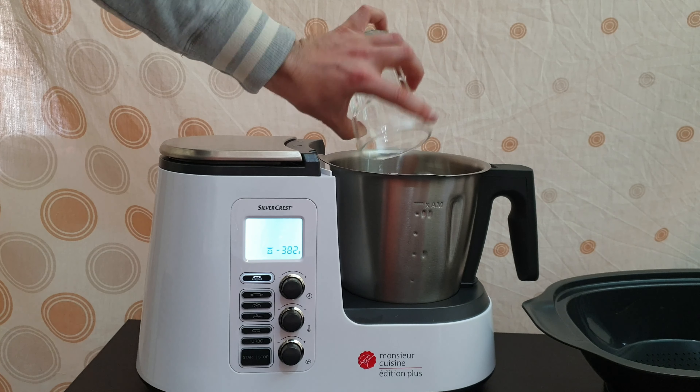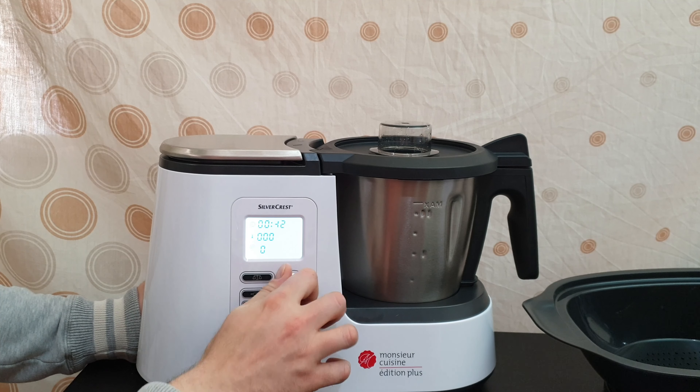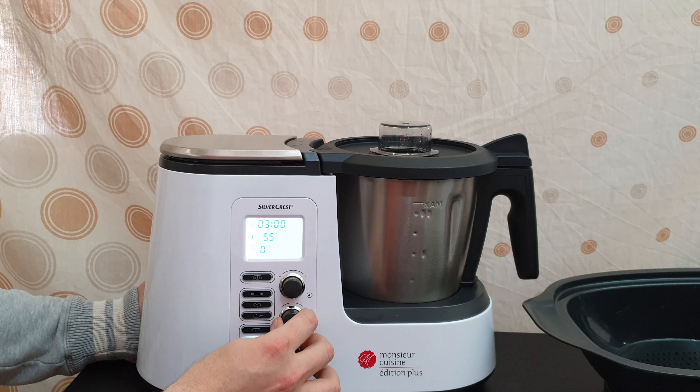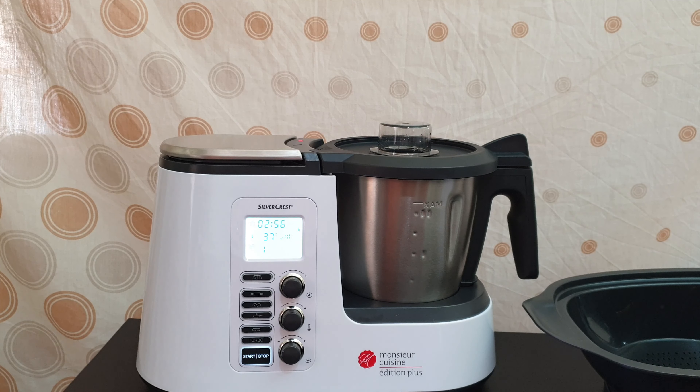We need 100 ml of water. You can go to the weight function, place the pot, and push it to zero. Now I can fill 100 ml. Nice — 198g. Now put the water inside, lock it here by rotating. Then we need to put in three minutes — just rotate. Three minutes, temperature 37 — it goes maximum 130. We need 37. Speed one is set and it's blinking. Hit start/stop and it's counting down in reverse.